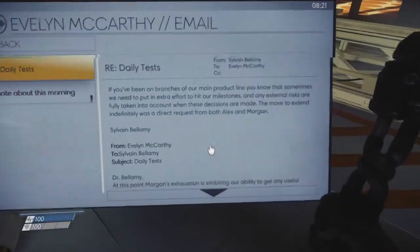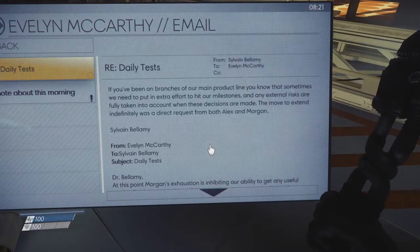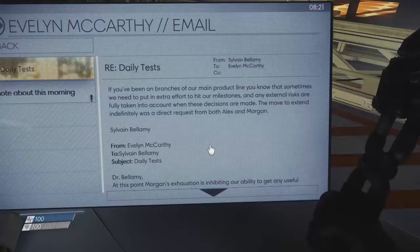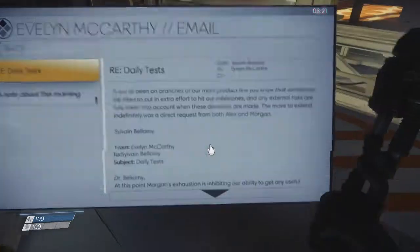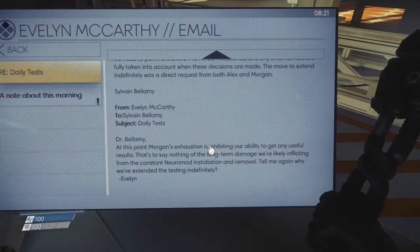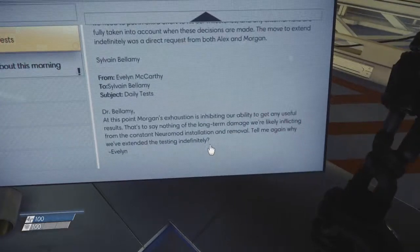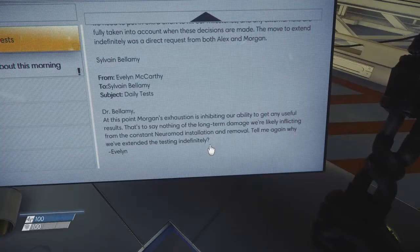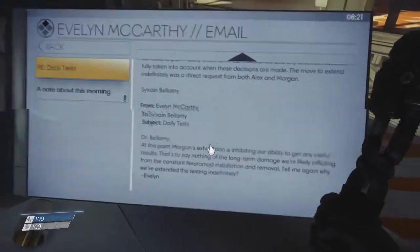Two emails. 'If you've been put on branches of our product line, you know that sometimes we need to put in extra effort to hit our milestones. Any external risks are fully taken into account. The move to extend indefinitely was a direct request from both Alex and Morgan.' I'm Morgan. From Sylvain Bellamy — Evelyn McCarthy: 'Dr. Bellamy, at this point Morgan's exhaustion is exhibiting our ability to get any useful results. That's to say nothing of the long-term damage we're likely inflicting from the constant neuromod installation and removal. Tell me again why we've extended the testing indefinitely.'